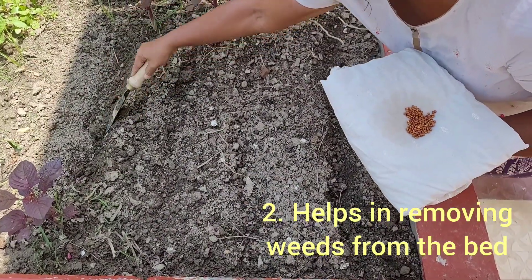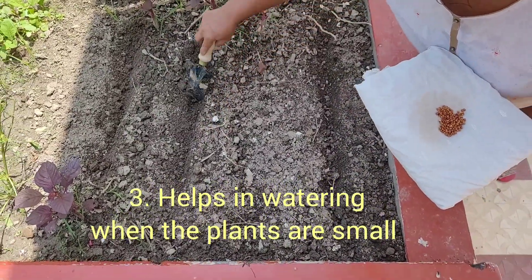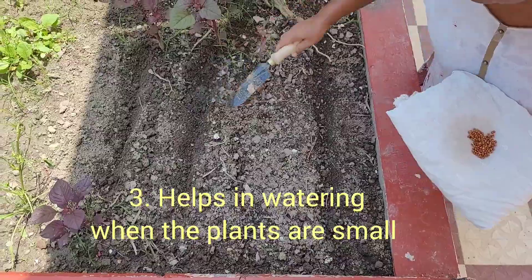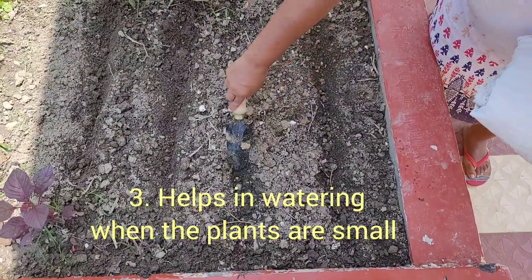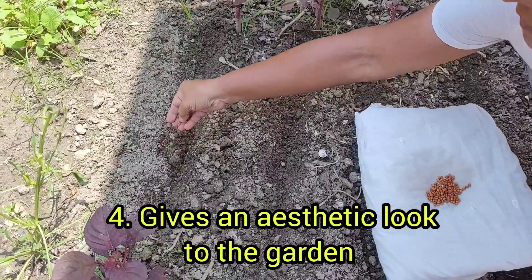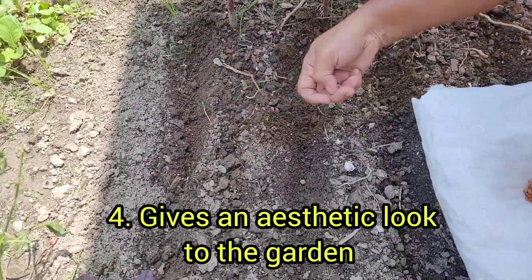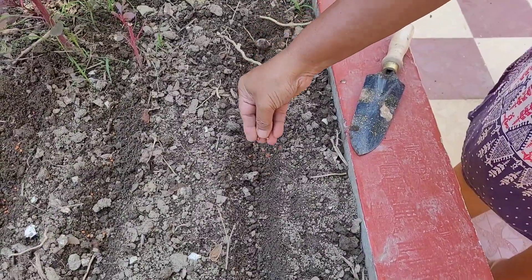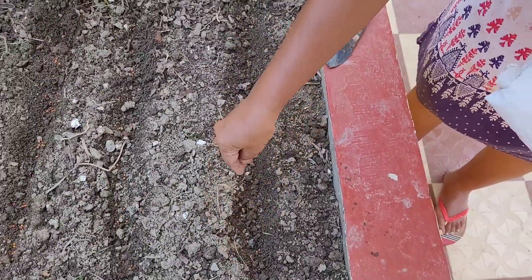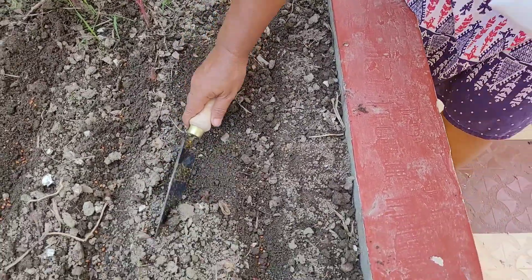The seeds are now a little bit dry and ready to be planted. Before planting the seeds, I am digging the soil a little bit. Finally, I am planting the seeds. Now I am covering the rows with a thin layer of soil.